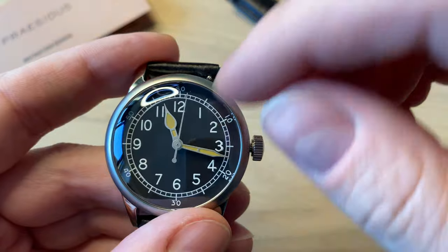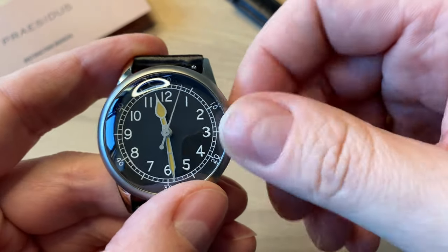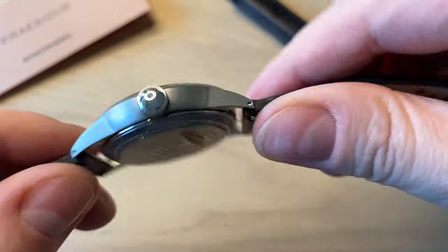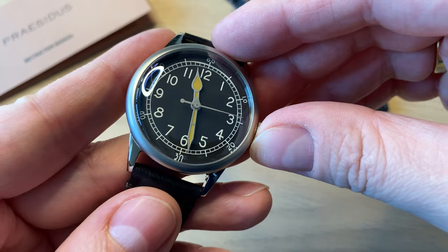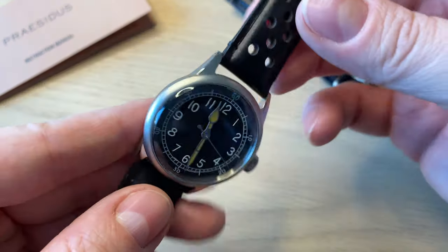Pulling the crown all the way out gives you hacking, and then you can easily set the time — and of course manual winding of the movement in the first position as well. I don't know the water resistance of this watch and it's not a screw-down crown, but these watches are not dive watches. Maybe 50 meters would be nice, but I don't know.